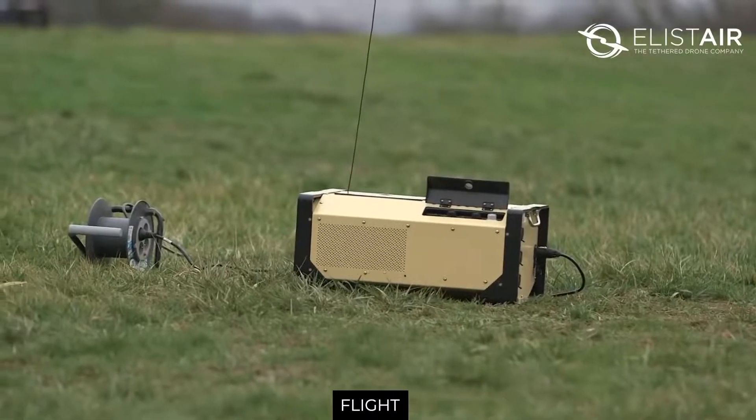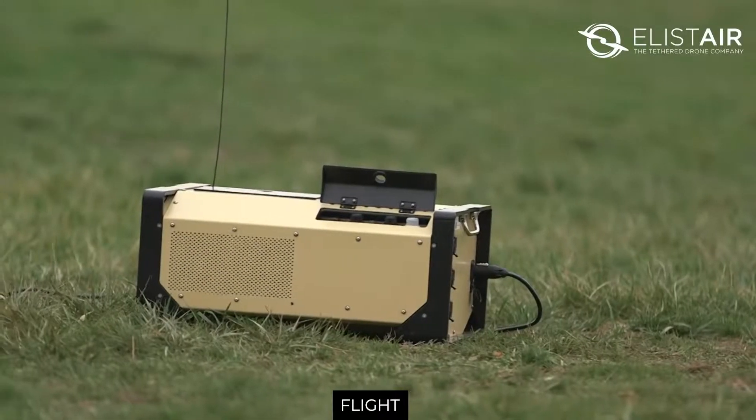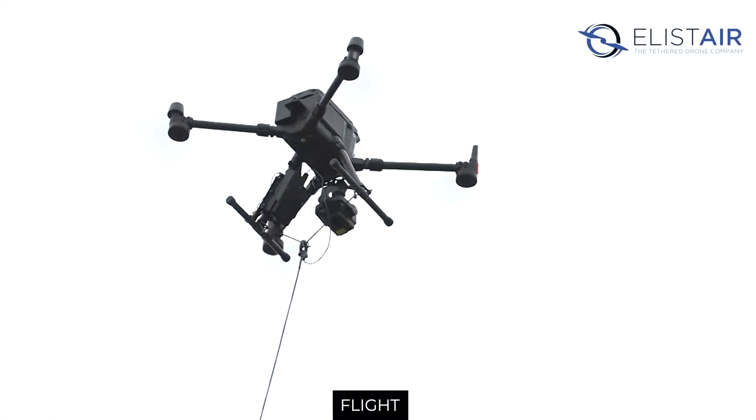The key advantage of tethering your M300 is that you can stay in position for 5 to 6 hours without any stop. No need to worry about changing the batteries, and you can confidently carry out your mission.